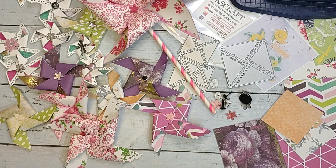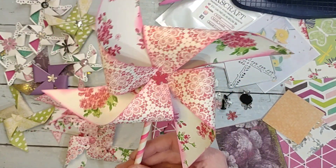Howdy y'all, it's Shannon from Creative Chaos in Tennessee. Today I just wanted to show y'all how to make these super cute pinwheel embellishments. I have an affinity for pinwheels — I love them, they make me think of flowers and spring and windy days.